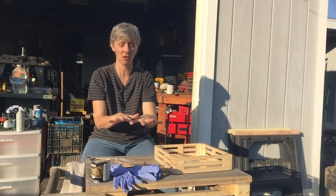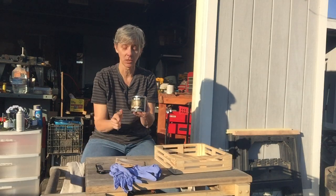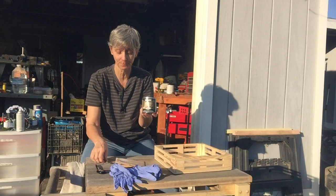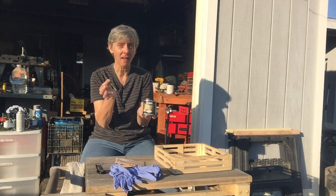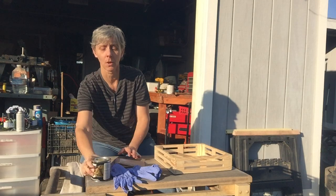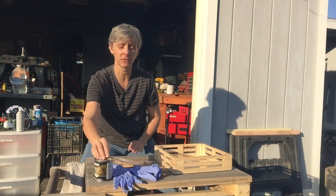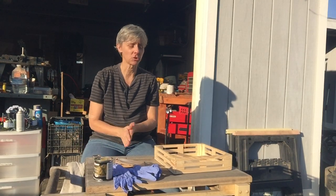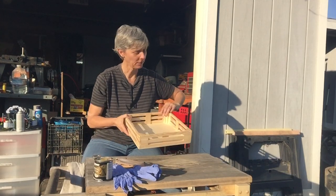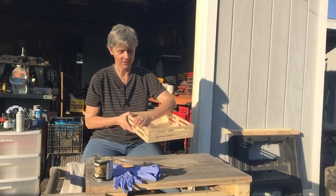We have our stain, which mommy bought special to match Toby's kitchen, and we have a little special paint can opener. Before we open the stain, we want to make sure that we're done with all of our sanding.